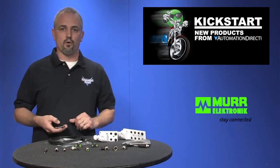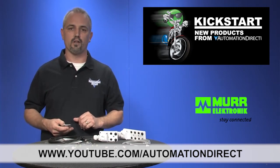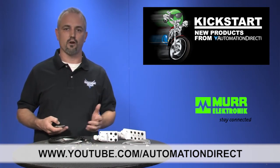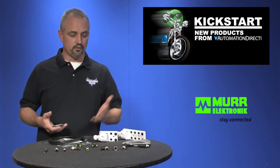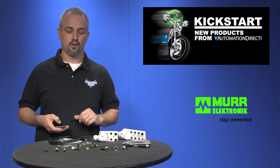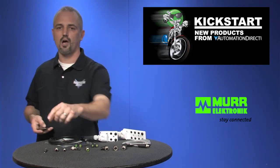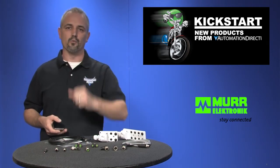Check back with us often on AutomationDirect's website or on YouTube.com/AutomationDirect for more Kickstart videos. If you're watching with us today on YouTube, please let us know what you think about these products or how you plan to use them in your next project by dropping us a comment below. Thanks for watching and we hope to see you again real soon.